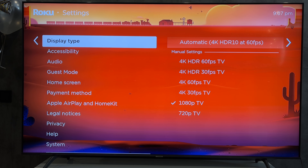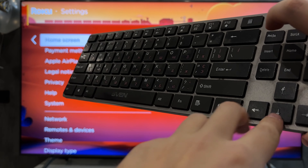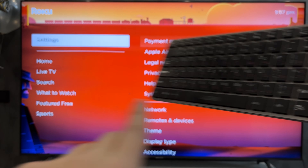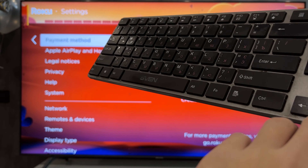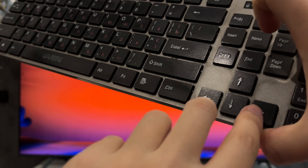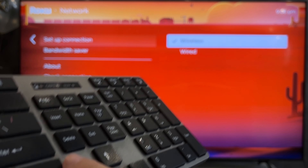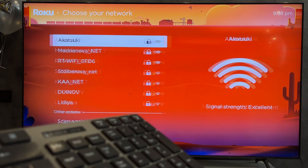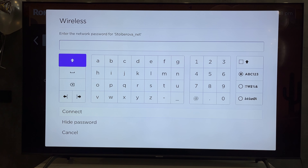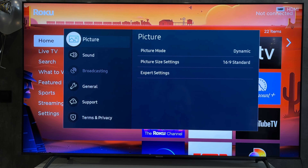First way: use a keyboard — wired or wireless — connect the keyboard to the TV. Use the arrow keys to go to Settings, then Network, then Set Up Connection. Select your network and enter the password.